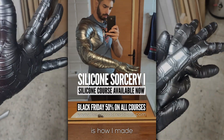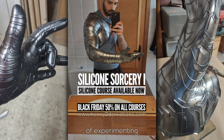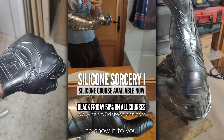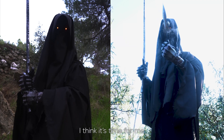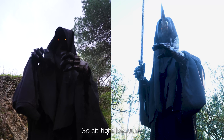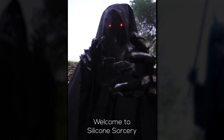One of the questions that I get asked the most is how I made my Winter Soldier arm. After three years of experimenting to perfect my sanity and keeping it a secret, it is finally time to show it to you. You've been super supportive and I think it's time for me to give back to you guys. So sit tight because I'm about to reveal all my silicone secrets. Welcome to Silicone Sorcery.